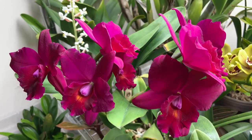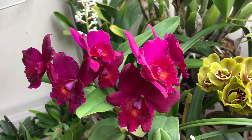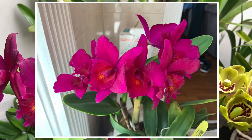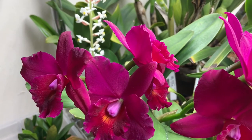Sometimes it gets a little abused — I've had pests in the past — but no matter what happens, it always still blooms and blooms pretty beautifully. If you're looking for a nice compact cattleya with really striking flowers that blooms a couple times a year, this is a good one. It checks all the boxes.